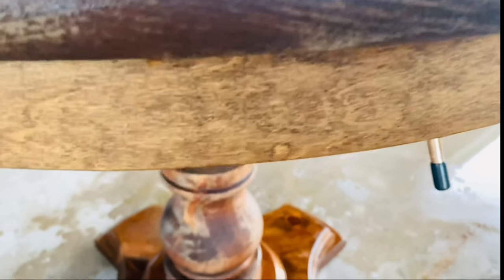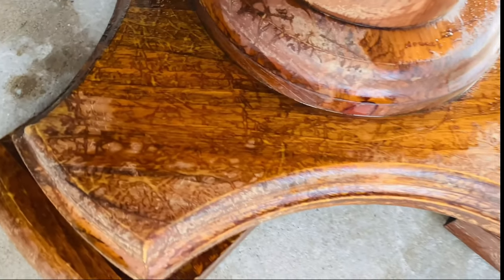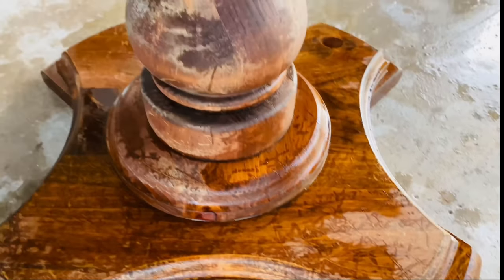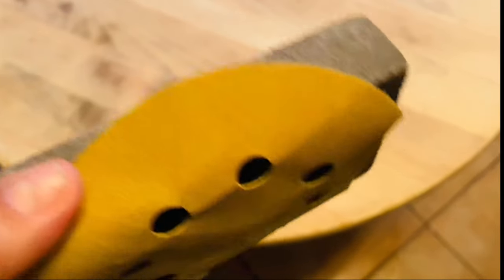I didn't wait for it to fully dry outside — I brought it inside because I was worried about the scratches, and the more it dried the more they were showing. I ended up using a sanding block with 220 sandpaper but it wasn't doing much, so I used my electric sander with 80 grit and then 220 and the sanding block for the hard-to-reach areas. After that I added a little bit of pickled oak and some matte polycrylic, and this is the final look.